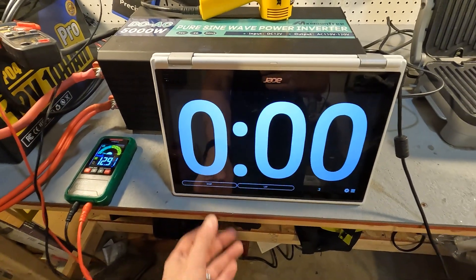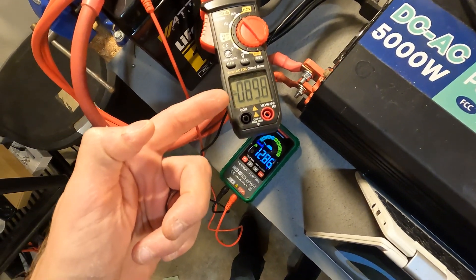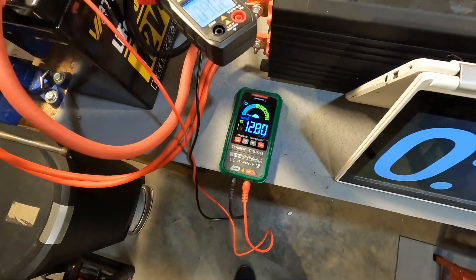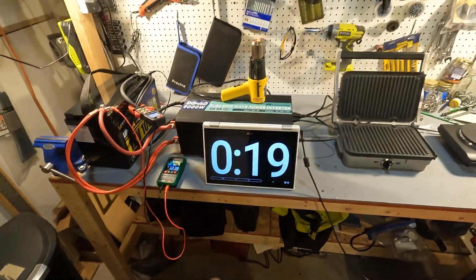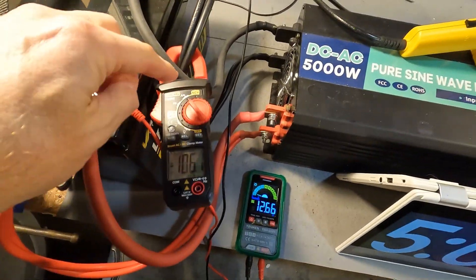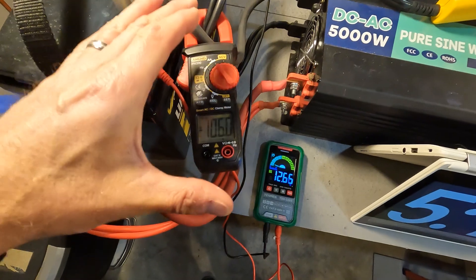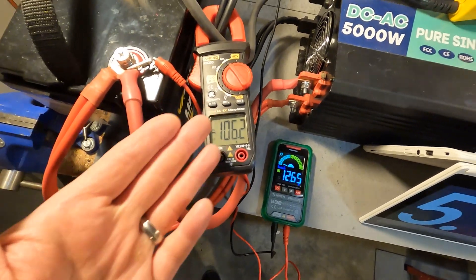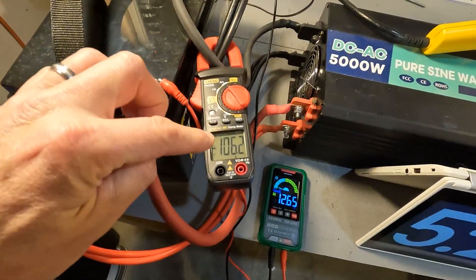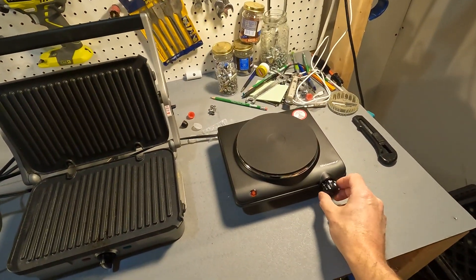Starting the timer and letting it run for five minutes. We're running at around 90 amps right now, and the voltage has dropped to 12.81. After about five minutes, I adjusted the amp clamp — it was reading 90 amps but it should be around 100 to 105 — and it jumped up to 106 amps, which is the correct reading. The voltage is 12.65 and this battery has handled 100 amps without any issue whatsoever.